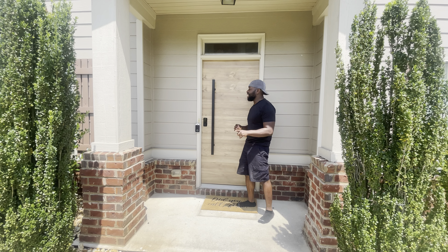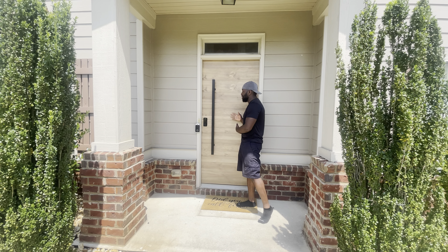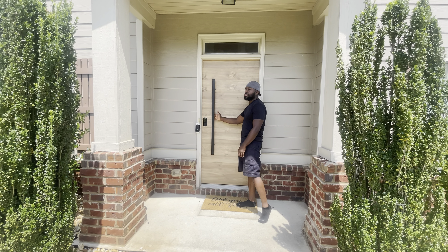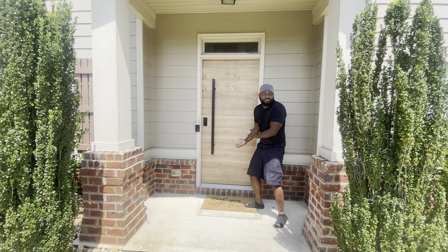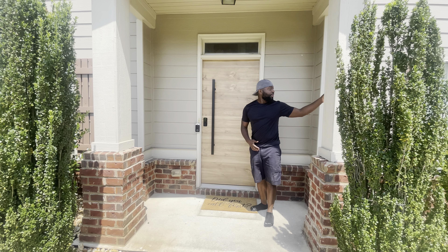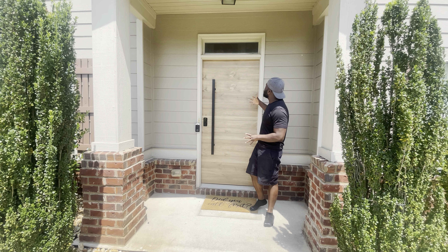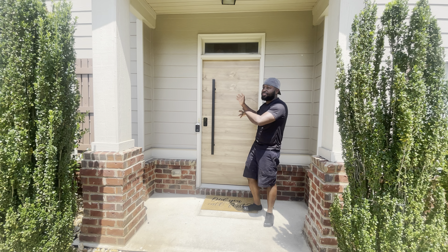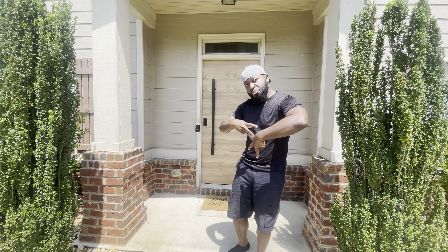Hit the notification button so you don't miss the next video where I'm gonna tell you how much the door cost altogether — from the lock to the handle and everything else. Thank you for watching. I love it myself. I would leave it like this if I could, but I think it will look better when it's the same color as the window side panels. This is the door all done — see you on the next video where I'll explain the cost and then go ahead and paint it for the final product.